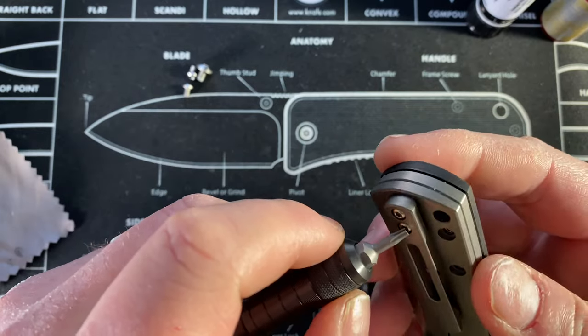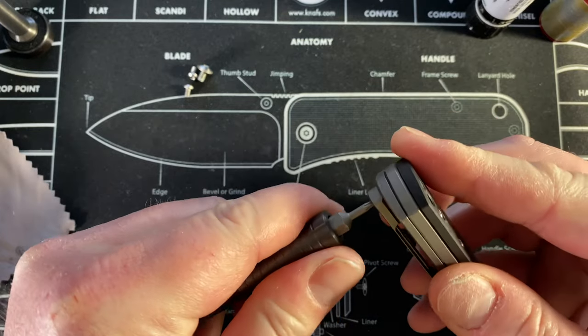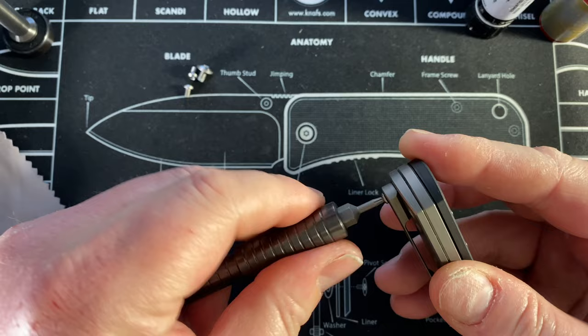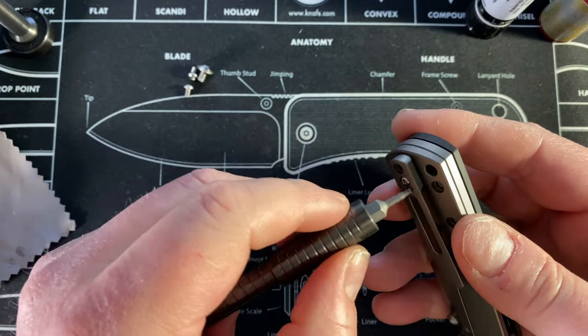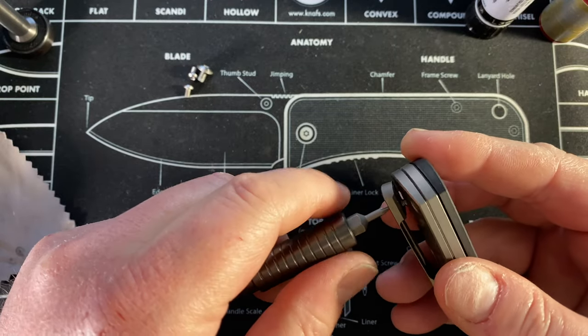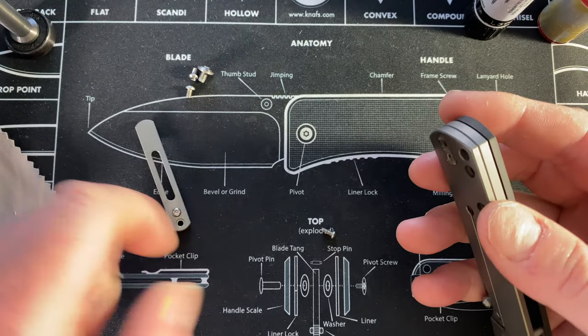Okay, T6 on the clip — I kind of understand that in some cases. I'm wondering if this is a long screw that goes all the way through... no, it's not. So I shouldn't need to take this off, but whatever, I have it off now.